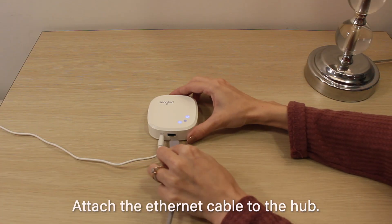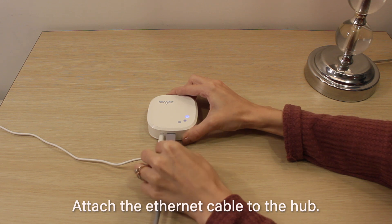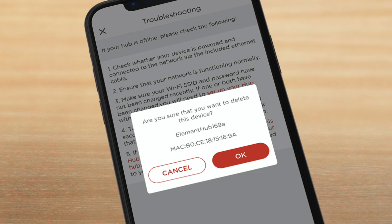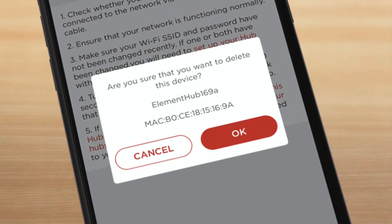At the end of the 30 seconds, reattach the Ethernet cord as the reset is complete and the hub is ready to receive its IP address. You may wait a further 30 seconds for the hub to receive its internet connection before trying setup.